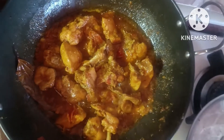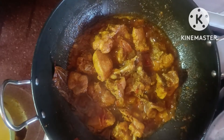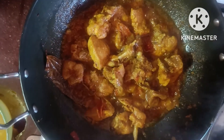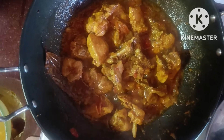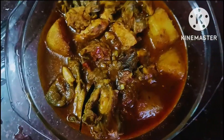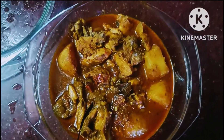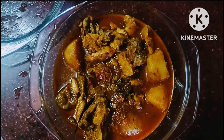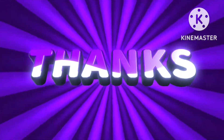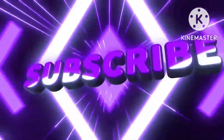I'd recommend you to learn about the stew in the cookbook. Thank you so much for joining us.